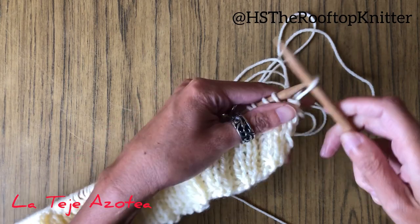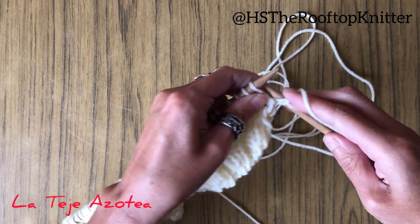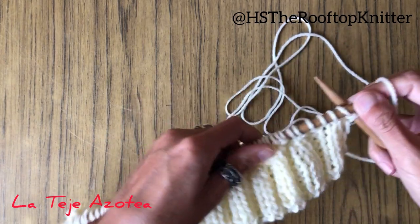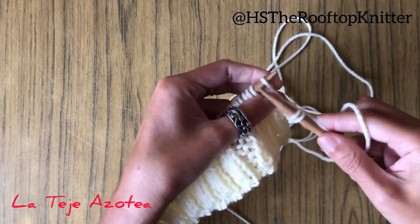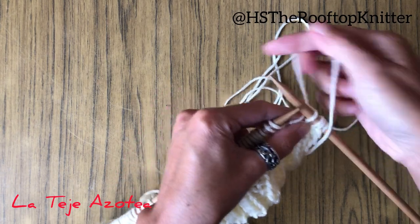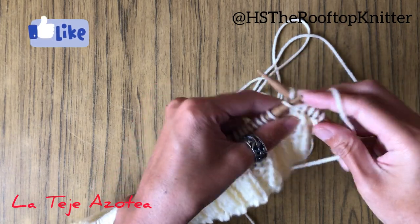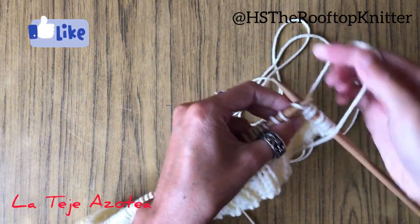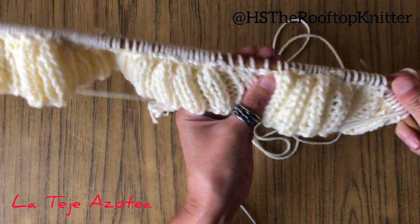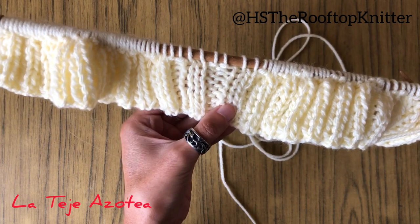I just want to show you how to knit it. To start, two purls, two knits, two purls, two knits — continue this way until finishing the row. I'm going to complete 10 rows for this lower rib.